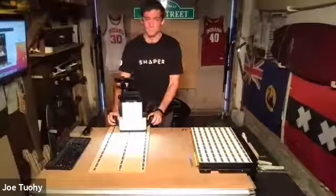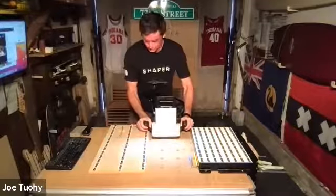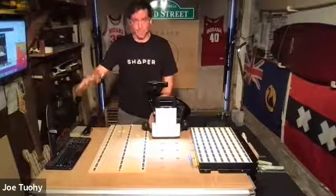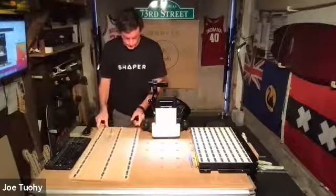Can you guys hear me now? Okay, sorry. Like I said, that first part I just wanted to show you the tool and the end result. Then I will go back through and show you exactly how we got here — it's a remarkable machine.